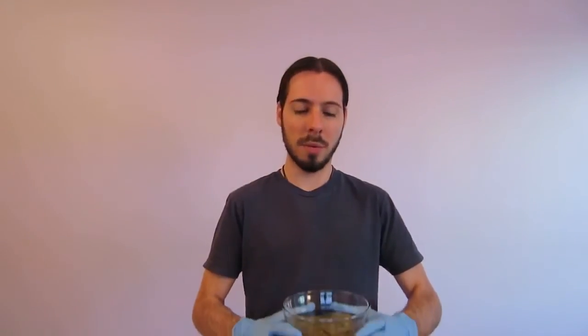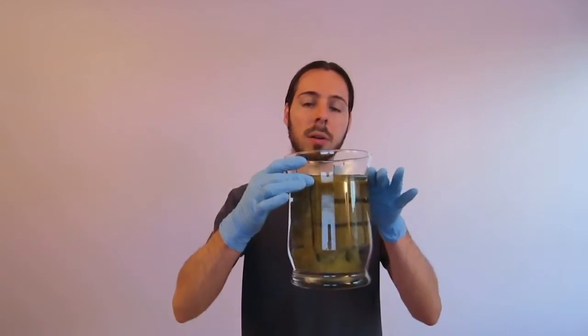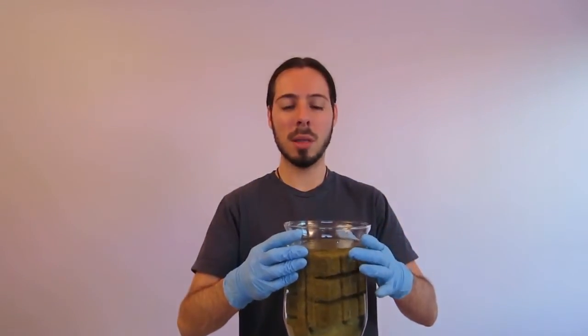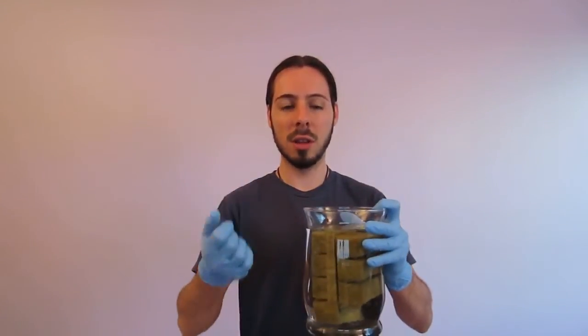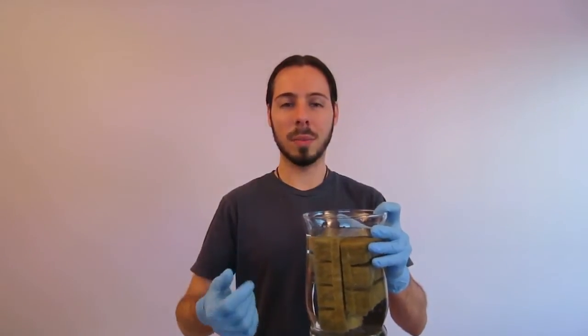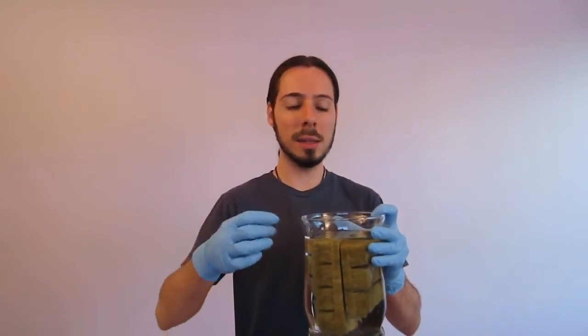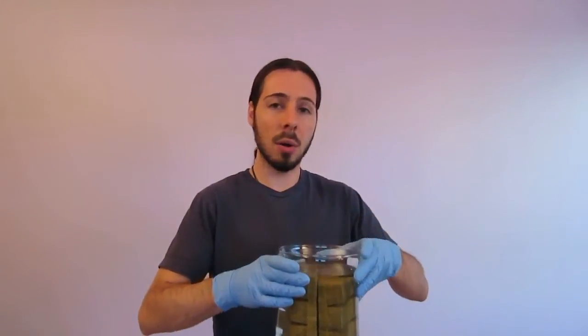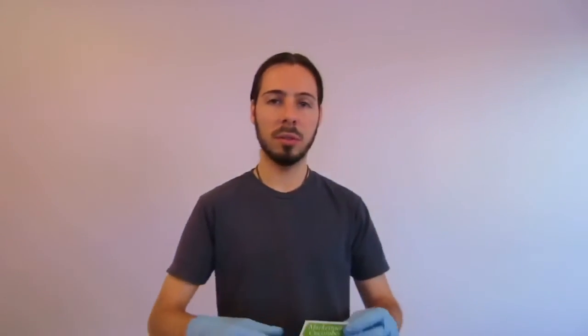Now we have the rock wool soaking in the water solution. The instructions do recommend that you wear gloves for protection in case you contact the tower tonic liquids directly. This is going to sit here for a bit over half an hour, and while that's going on I'm going to talk a little bit about the seeds I'm using, starting with the starter package.